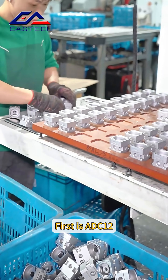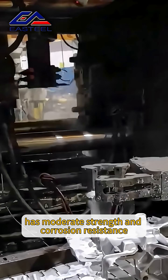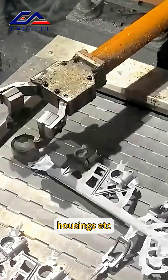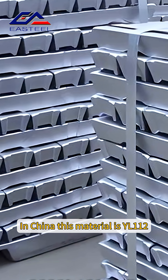Classification by alloy: the first is ADC12, which has good fluidity, is easy to die cast, has moderate strength and corrosion resistance, and is often used to manufacture structural parts and housings, such as auto parts and electronic accessories. In China, this material is YL112.